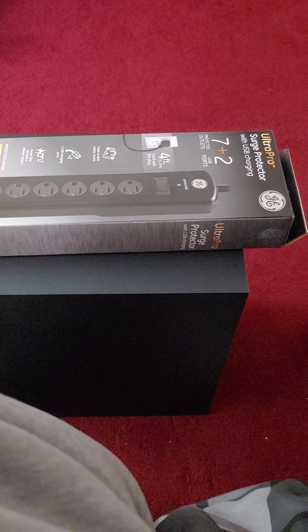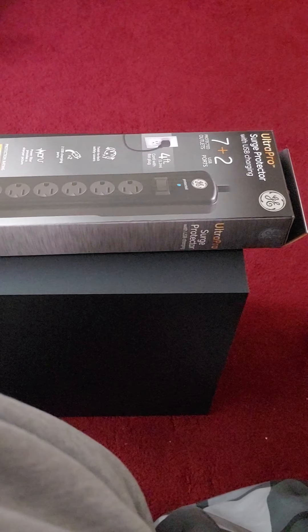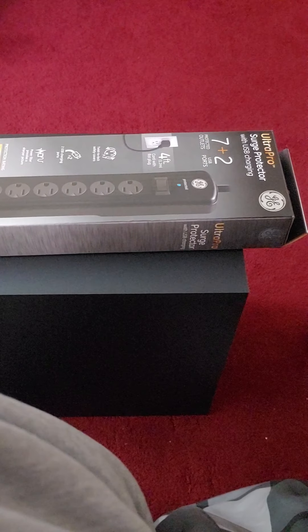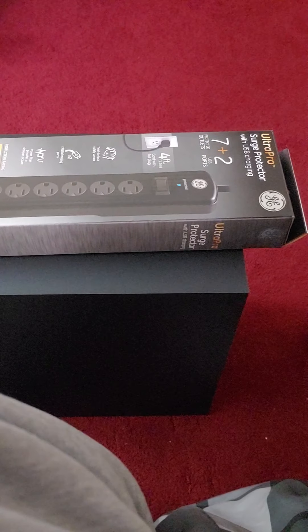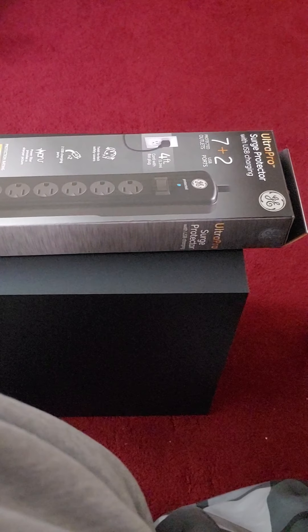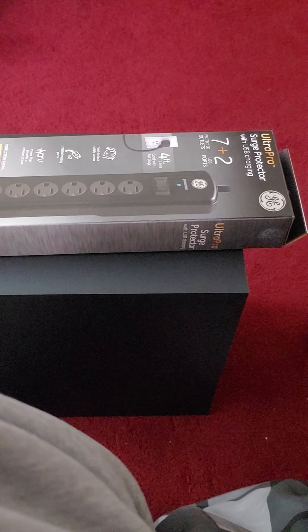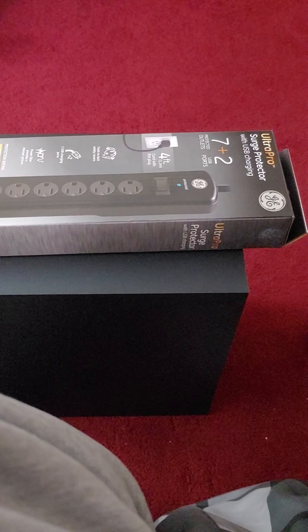I had a Monster strip before that I paid 20 bucks for, bought it at Best Buy a long time ago with my old home theater stuff. One day it just put out this high-pitched beep and it wouldn't reset or restart. I took it to Best Buy and said my thing's making a really hideous noise. The guy asked, does all your stuff still work? I had a computer, a flat screen, a receiver all plugged in. I said yeah and he said, well then it did its job. So $20 literally saved probably like $5,000 worth of stuff. I'm hoping I can reset this one if that happens.